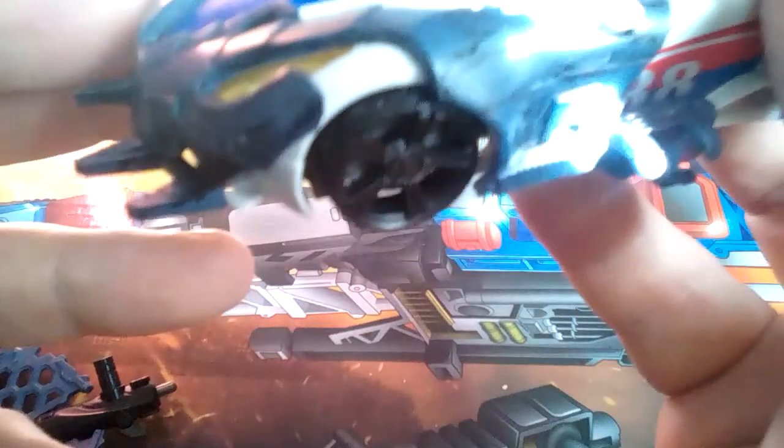armour straps that sort of go around the front. This was the same sort of bland blue colour, so I got some black ink and just went around it and then rubbed some of it off, just to make it look a little bit more tarnished, because it's supposed to be armour — it's supposed to be detailed and pretty.